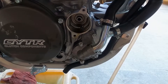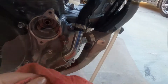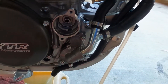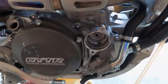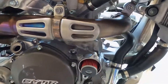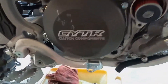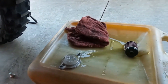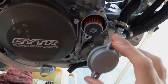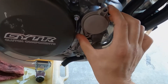Now I just get a cleaner rag and clean up the inside here. Put the new oil filter in. I'm going to clean up this oil cap down here. All right, got this all cleaned up — pop that right back in and line those bolts up.